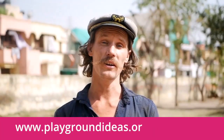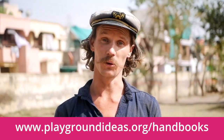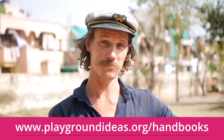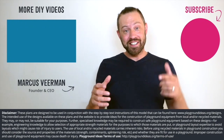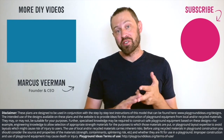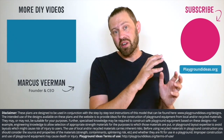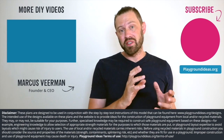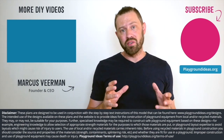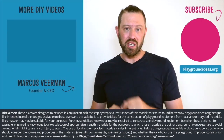This design, as well as all of our designs, are made to be used in conjunction with the free safety handbook, which is available from the website. What did you think of the video? Please let us know down below in the comments, and please don't forget to like and subscribe. You can visit playgroundideas.org, which has 150 designs and all the resources you need to build an awesome playground. We've also got a ton more videos to watch, so check them out.